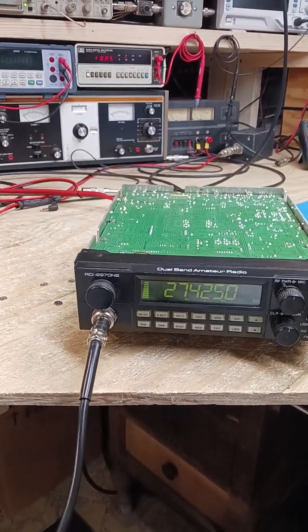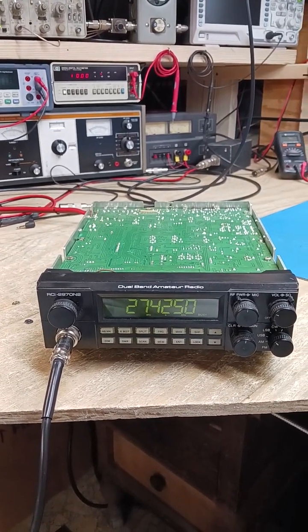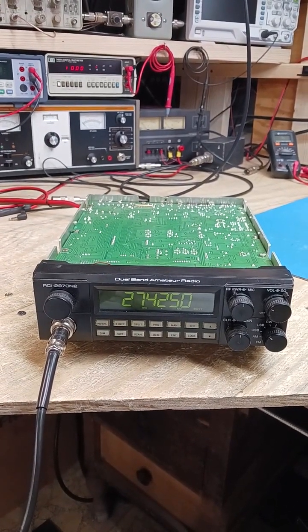I just want to see how the audio sounds on this 2970N2 here. How's that sound to you? Go ahead. It's just right in about — I'd say probably a good 8 to 8 over 5 inch units on you over here in Denver.